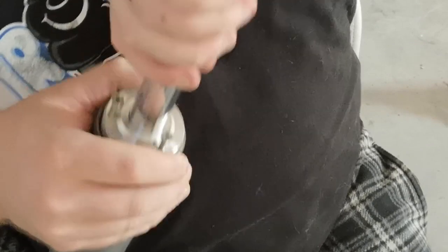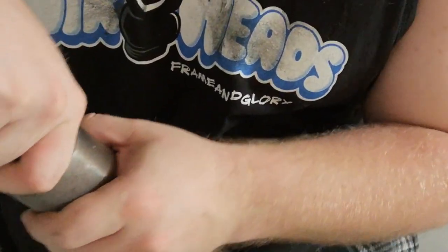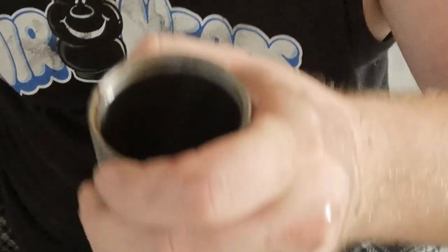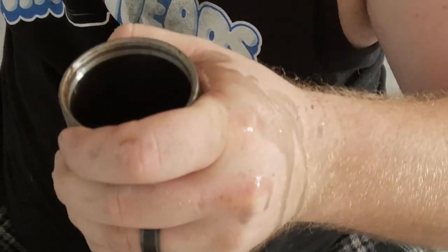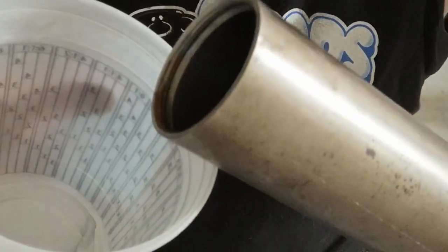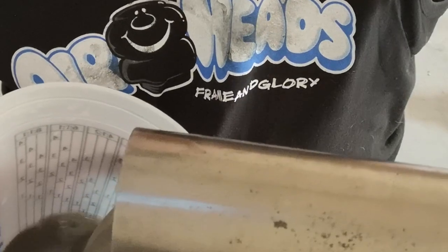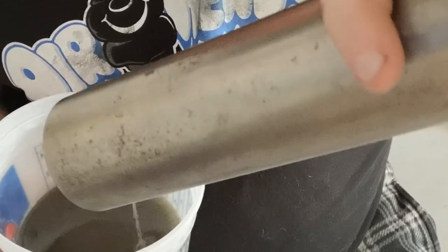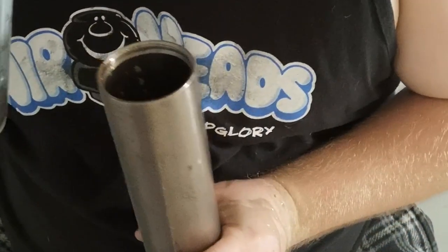Trying to do this without getting fluid everywhere because I already showered today and I don't want to shower again. Got it — and got ganked. Let's pour the fluid into a paint mixing cup. Look at that — it's clear. That's supposed to be clear; it's definitely been used.